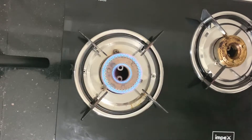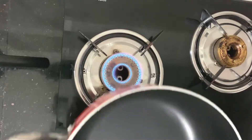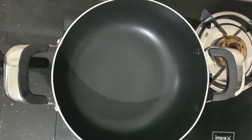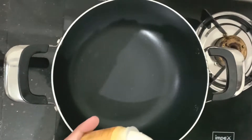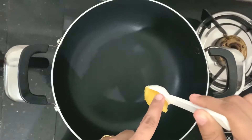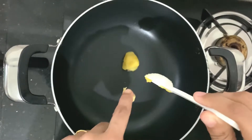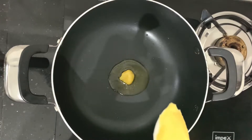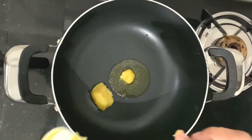I will put a pan on the gas. I will add 2 spoons of oil in the pan.